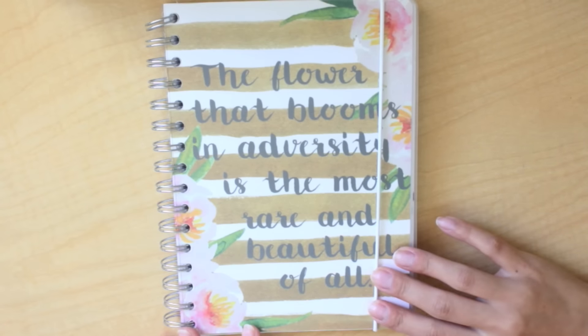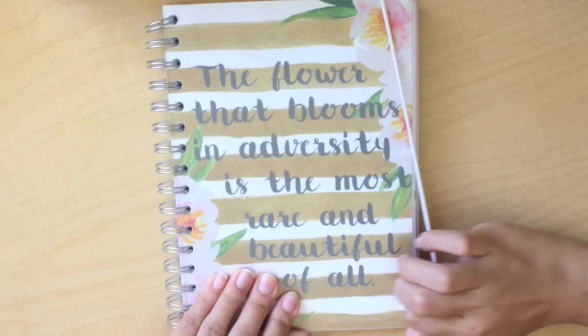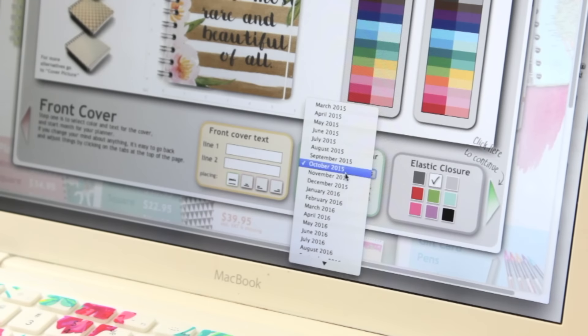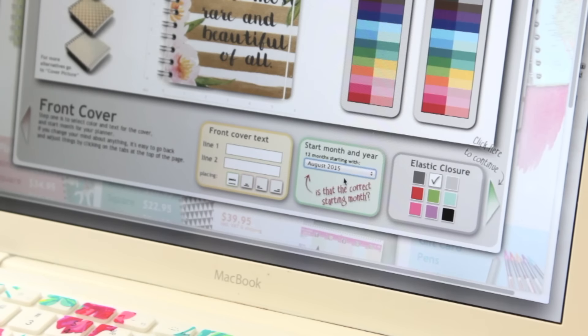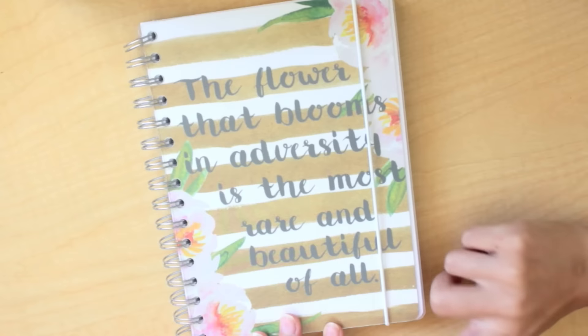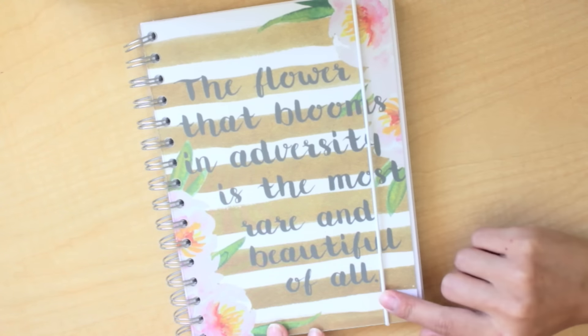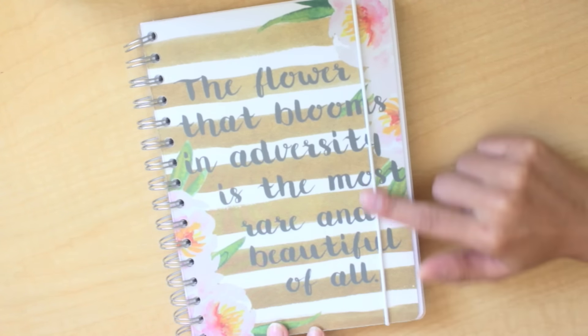Along with the covers, you can choose when you want your planner to start. I decided to have it start around August 24th because I knew I wasn't going to receive it until then. Along with that, you can choose the color of the elastic band. I just chose white because I really like a clean look — you can have white, gray, red, green, blue. There are all types of different colors that you can choose from for your elastic band.